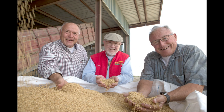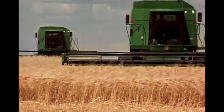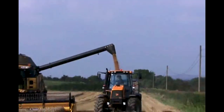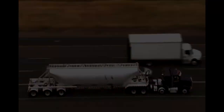Our stone ground whole wheat flour starts out in the great fields of North America. Here farmers use centuries of hard-earned knowledge and modern farming techniques to plant high quality wheat and shepherd it from the first green sprout to the final harvest. Here you'll see combines reaping, threshing and winnowing the wheat, gathering the plump golden kernels and loading them onto trucks headed to our world headquarters in Milwaukee, Oregon.